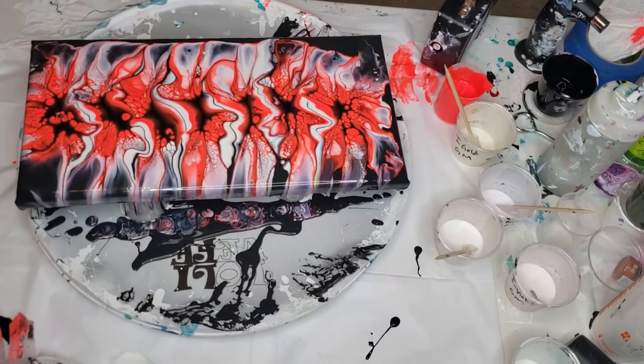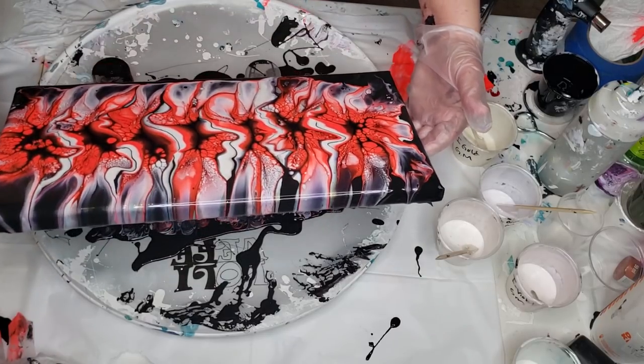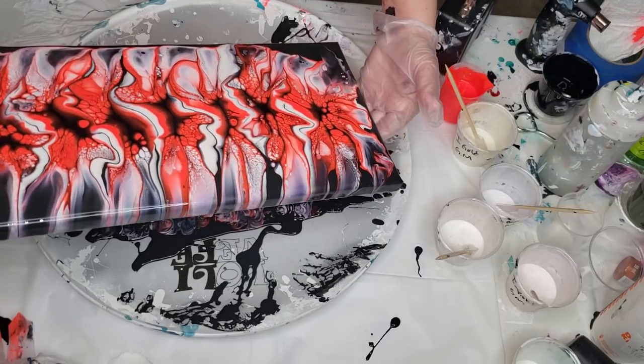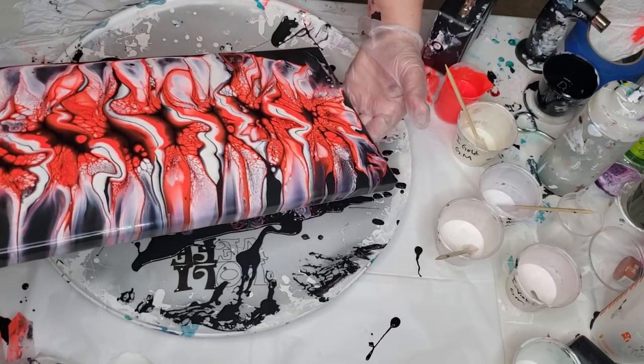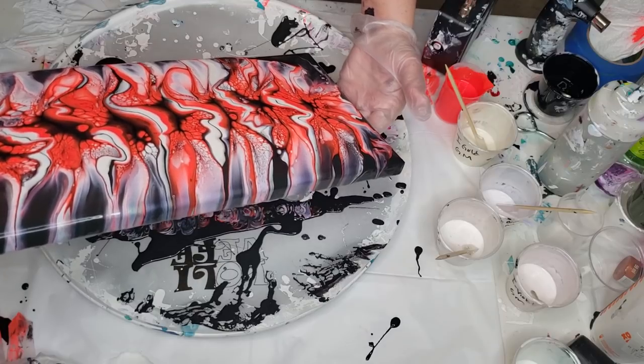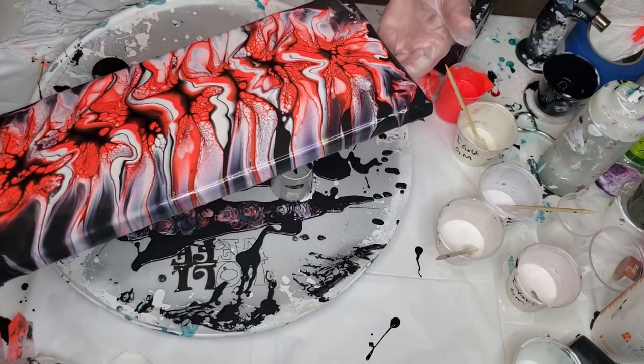I let it sit for about two minutes total and it is ready. I cannot believe how close I got it to the other one. It's so hard to duplicate an acrylic pour no matter what technique you're doing, but it literally came out exactly the same — so that's a good thing. Now I'm going to tilt a little bit this way first. You have to get some of this paint off the canvas, unfortunately. Not that I want to because it's very beautiful, but we have to. I'm going to try my hardest not to lose too much.